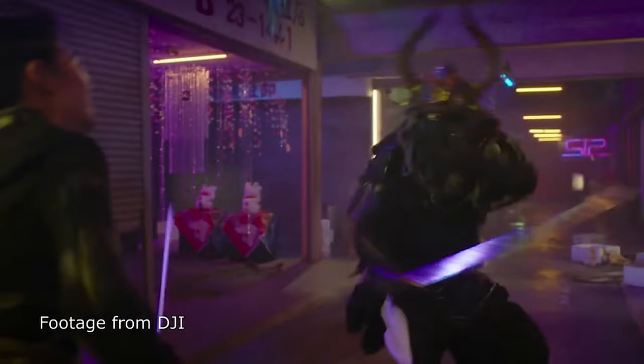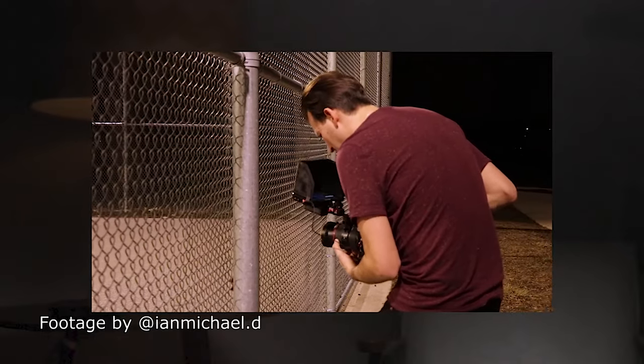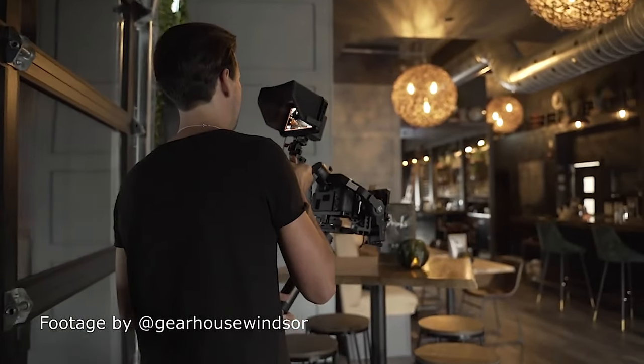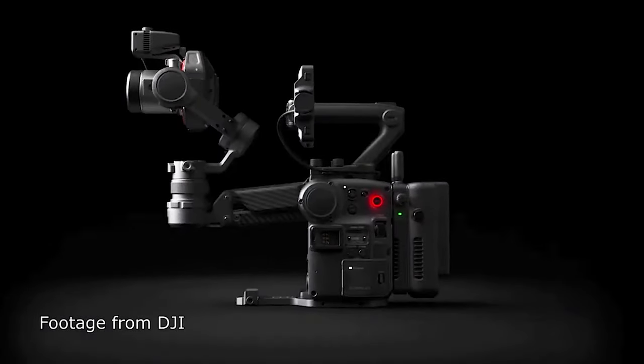Let me talk about why I don't think this is a documentary camera. With documentary work, there's so little time for setup and you have to be ready for anything at any moment. You don't have a lot of time to set up and balance a gimbal. I do use gimbals for b-roll days when we have more time, but for run-and-gun shooting without an assistant, it's hard to carry the gimbal and camera simultaneously.